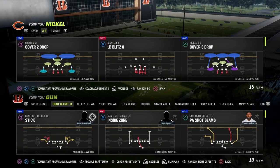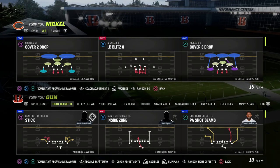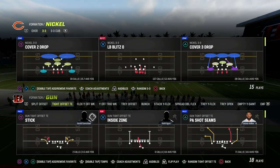One of the most overlooked concepts in Madden is the way that seam streaks and wheels can piece together to make one of the most dominant seam reads in the game. And when you pair that with a levels concept, it's going to make this absolutely unstoppable.